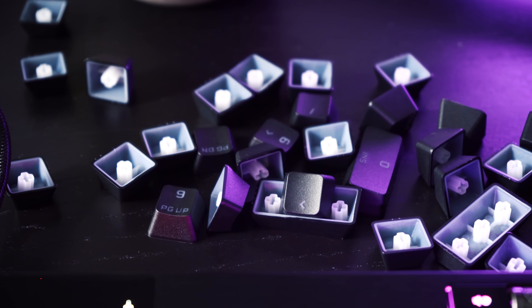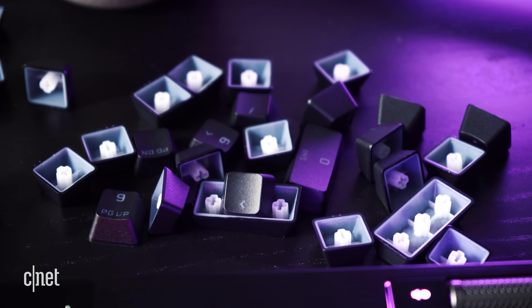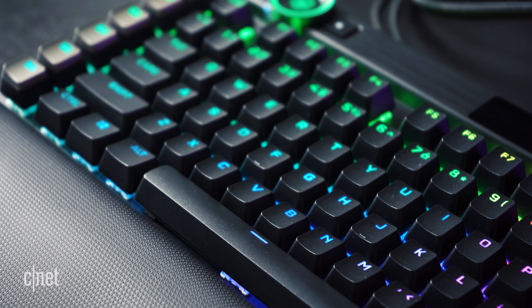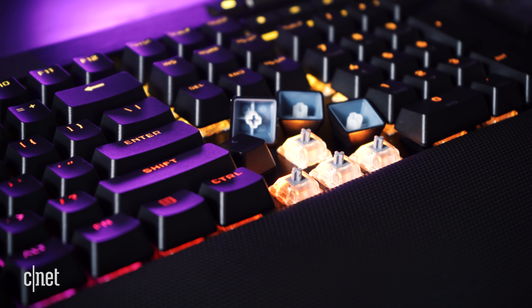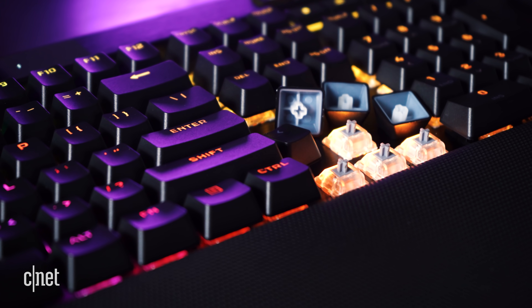The K100 is expensive, but you get a lot of bang for your buck here. This keyboard comes standard with a full set of PBT DoubleShot keycaps, which those alone can set you back $50 if they weren't already included. And for the first time ever, Corsair is using a standard bottom row, so if you already own a pair of custom PBT keycaps, they will fit right in when you upgrade to the K100.